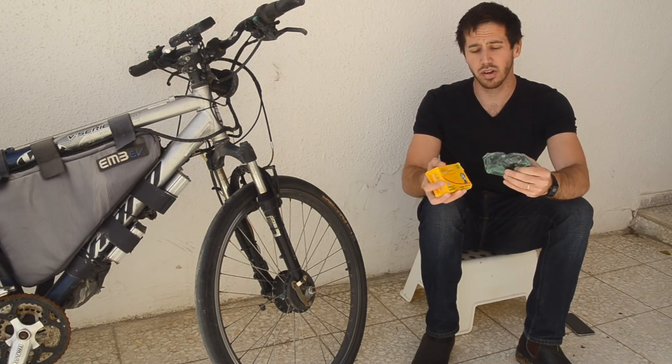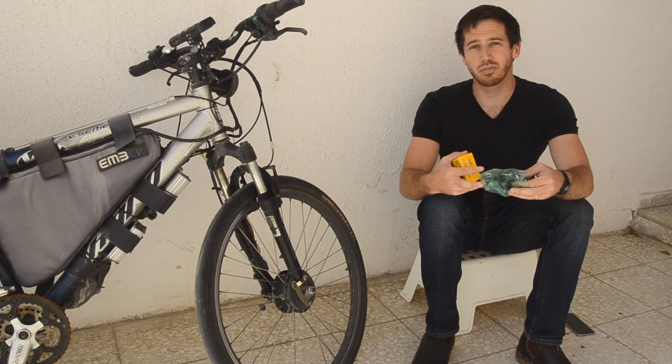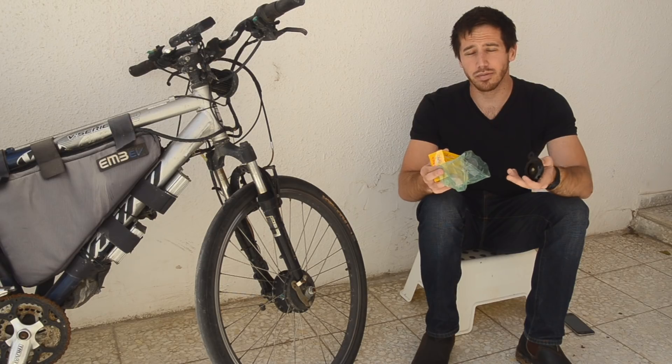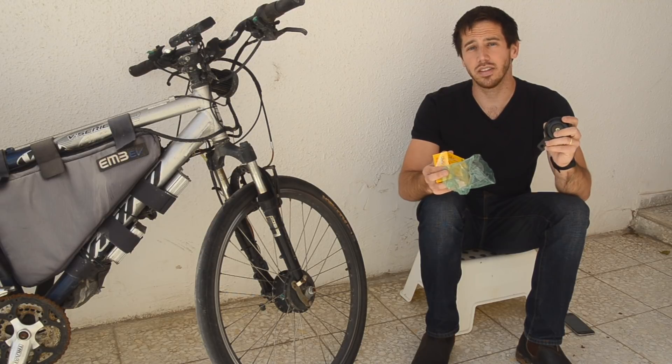These are my favorite horns because they're loud — they're meant for riding on the road — and they're just super cheap. I got this one for less than $3 on AliExpress, but you can find them on Amazon as well for around $5 or $6. I'll put links to both options in the description below.